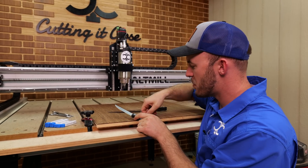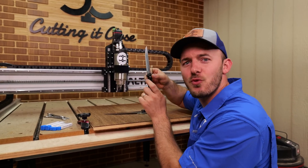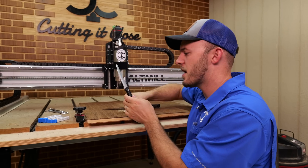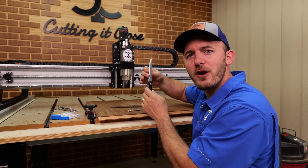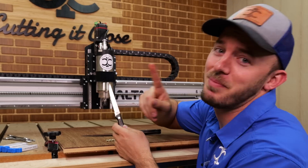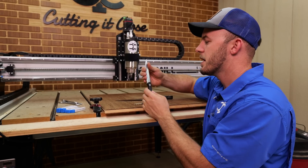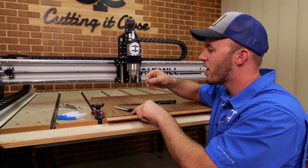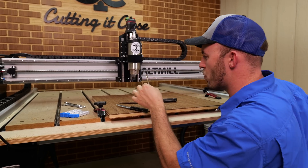A roughing bit looks a lot like this serrated knife right here. And like with serrated knives, you rarely ever have to sharpen them — partly because they're a pain to sharpen, but also because of the serrations, it's really hard for them to actually get dull. Well, that roughing bit works the exact same way.